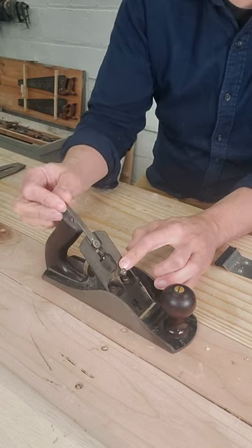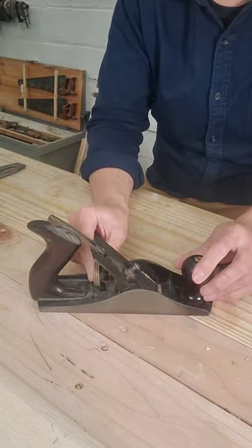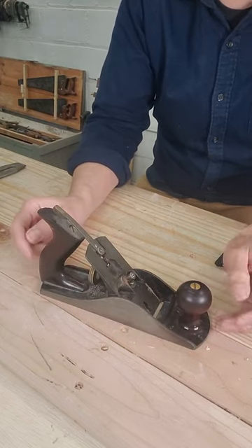This part here is the lateral adjustment lever. It moves the blade back and forth. This is the depth adjuster. It slides the blade in and out.